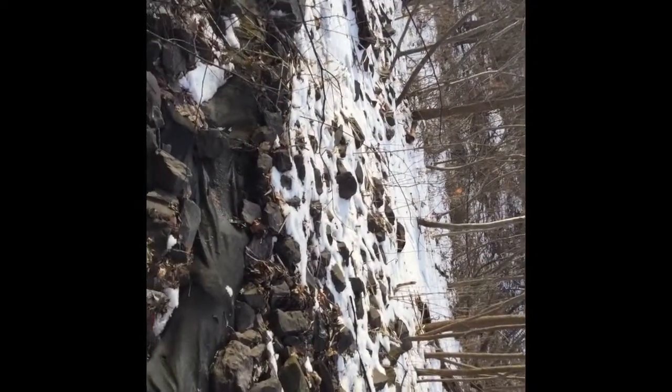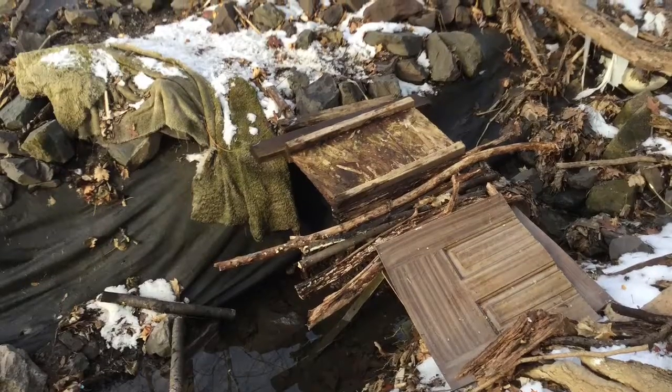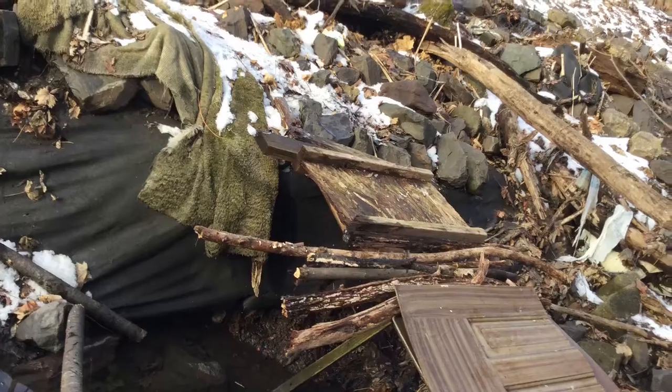If you guys like this video, like and subscribe. Don't forget to come back for the next video — peace! Sorry guys, my time lapse wasn't really working so I took some cool pictures instead.